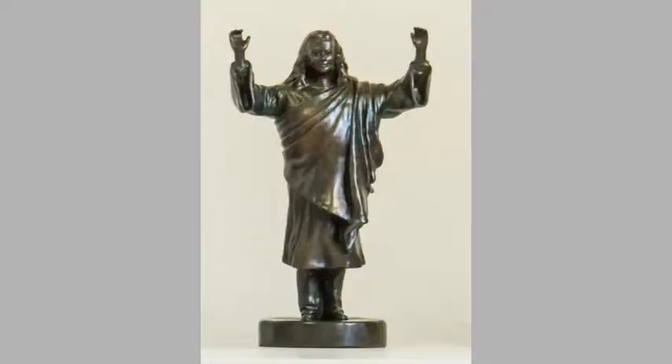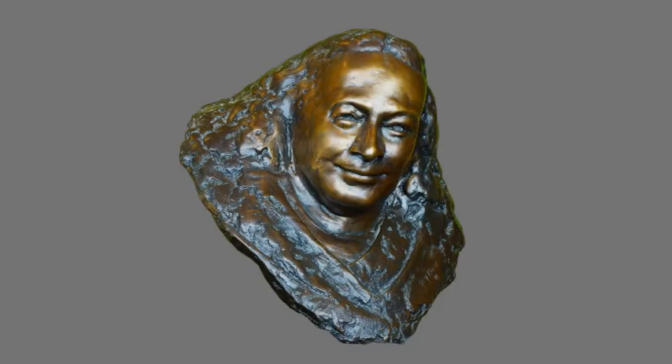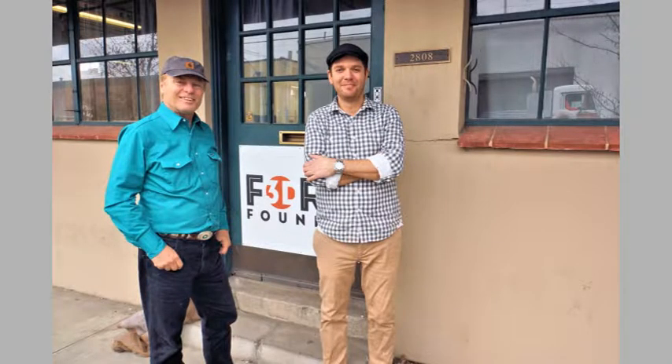They had copies of it cast in resin, which are now offered for sale. Gary had refined his earlier, very popular portrait sculpture of Yogananda over a period of ten years. During that time, Swami Kriyananda gave him personal guidance on some of the details.